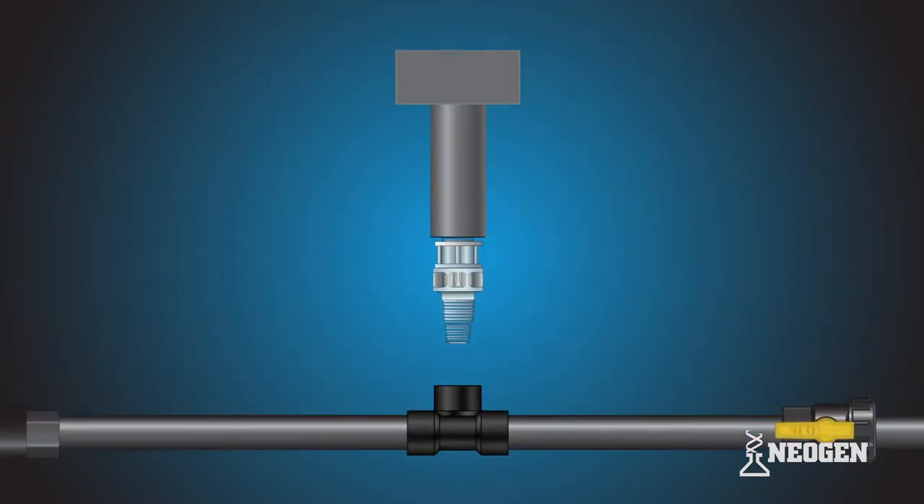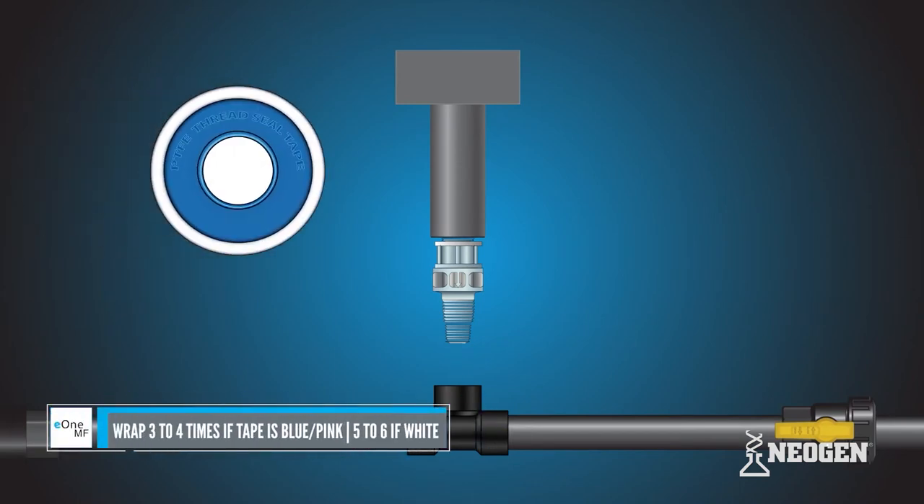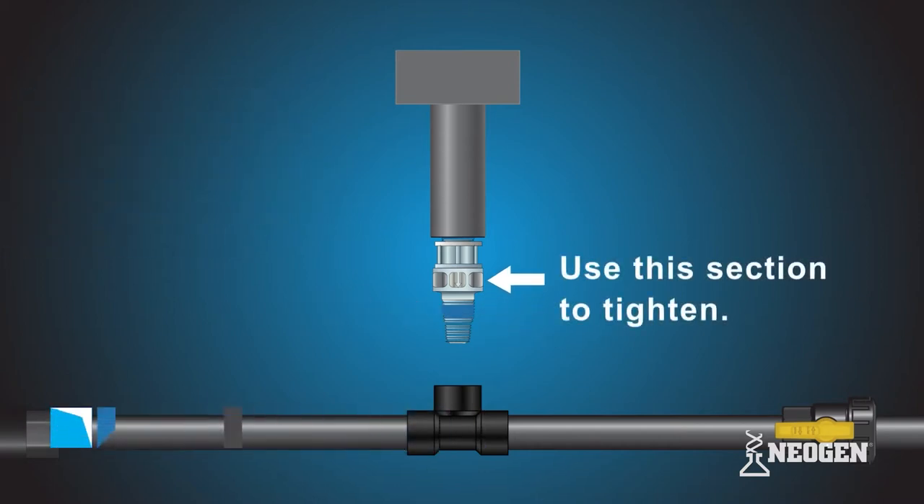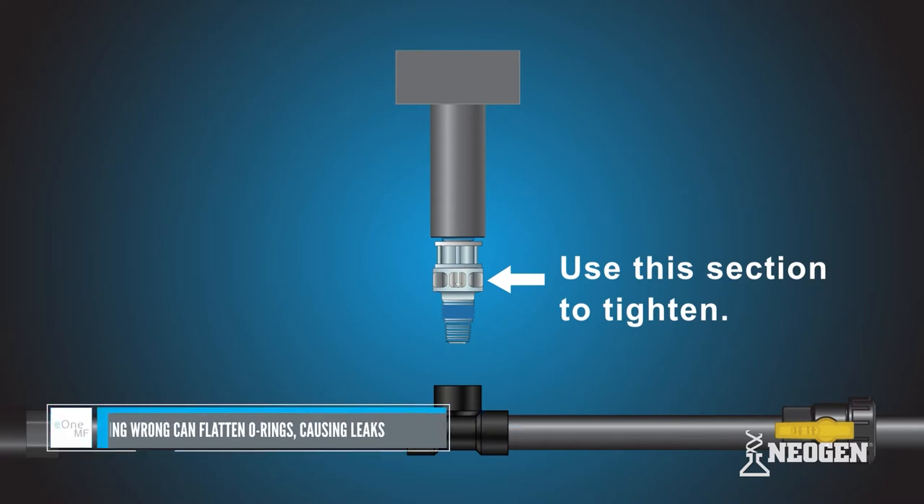To begin, grab the Neogen mixing tee. Take the thread seal tape and wrap it around the threads of the injection valve, either three-eighths or half-inch. Install the Neogen mixing tee into the water line. The Neogen mixing tee is composed of two pieces: the tee and injection valve. It is important to hold the Neogen mixing tee at the directed position when screwing the valve into the water line.